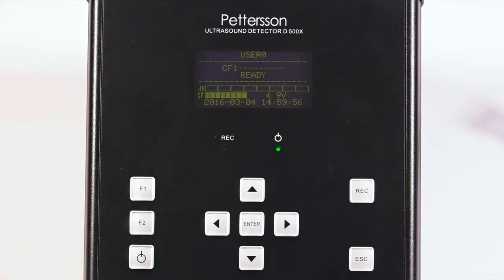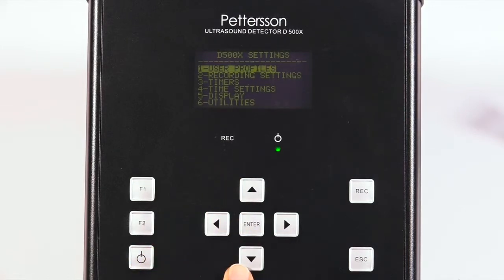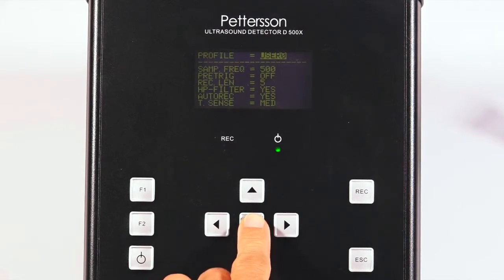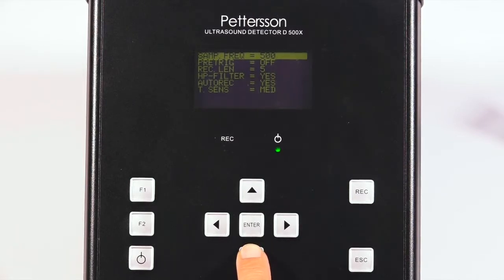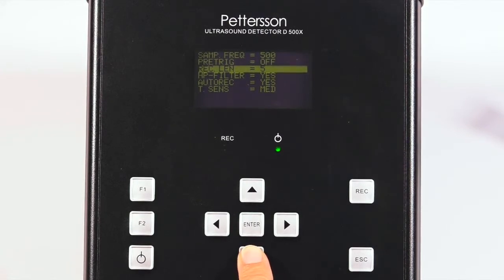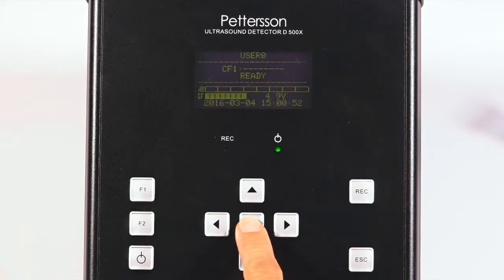Now we will confirm our user settings. Press the F1 button for the directory. Navigate through the options with the up and down arrow keys. The directory includes user profiles, recording settings, timers, time settings, display, and utilities. Navigate to the user profile section and press enter, then press enter again to edit the profile settings. Use the right and left arrow keys to adjust settings and the up and down arrow keys to navigate between them. The sampling frequency should be 500, the pre-trigger is off, the recording length is 5, the high pass filter is yes, auto record is yes, and trigger sensitivity should be medium. When all settings are correct, press enter to return to the ready screen.